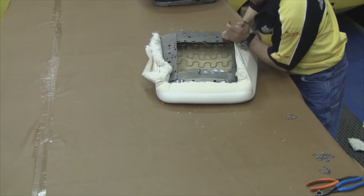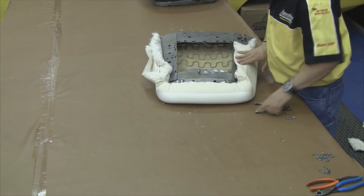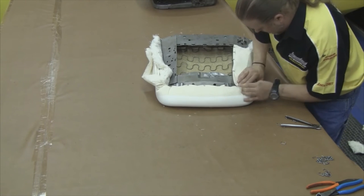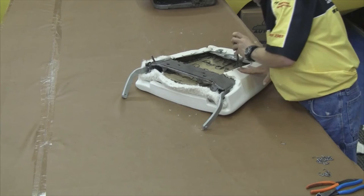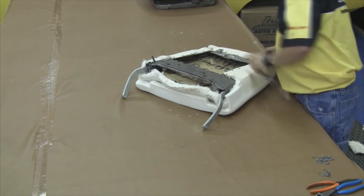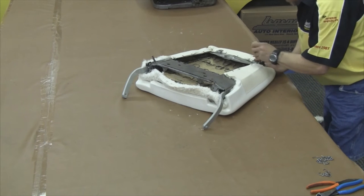Now you want to carefully do this on the backrest. You want to fold the muslin over the top of the cotton and the molded foam and make sure you have a nice, clean, crisp look to it. This is just going to enhance the look of your seat cover. You'll be able to tell what your seat cover is going to look like just from how you have your molded foam.